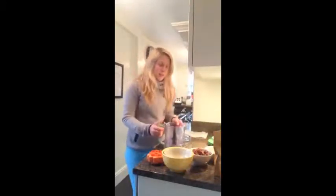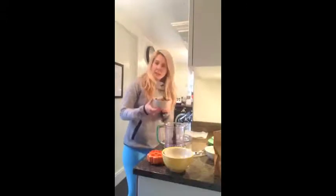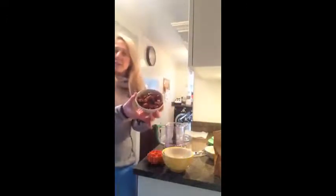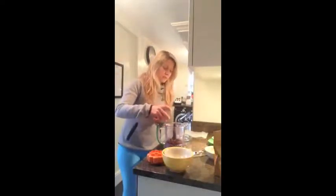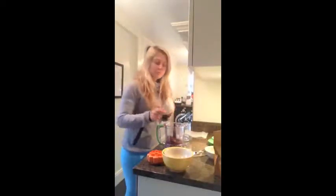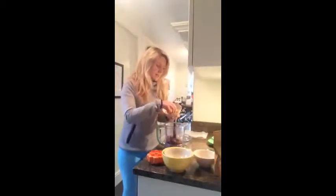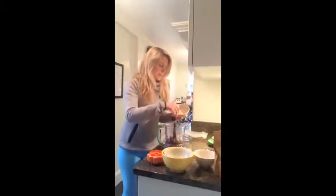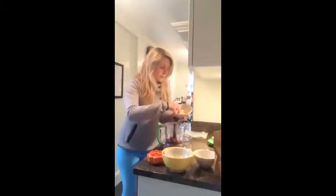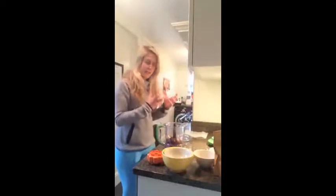You're going to grab your blender and we're just literally going to put in some dates. I've got a little bowl full of dates and I'm just going to pop those in — about that much is probably good. And then we've got some macadamia nuts, so we're just going to pop in about 12 macadamias, and one more.